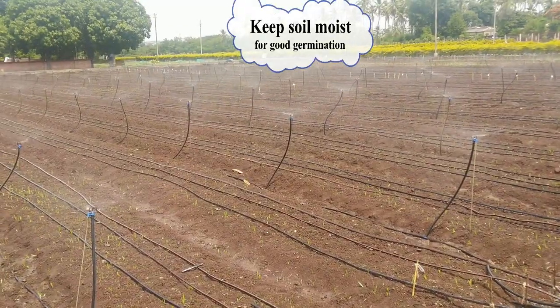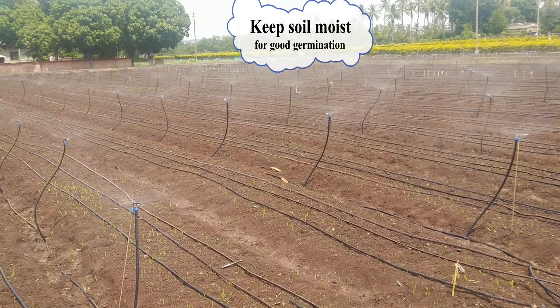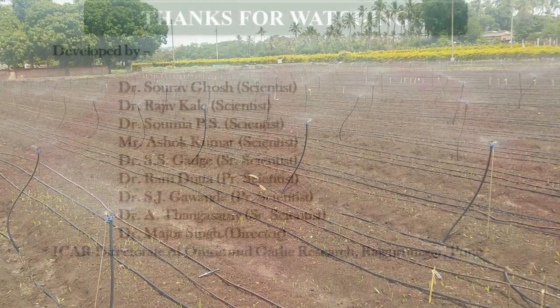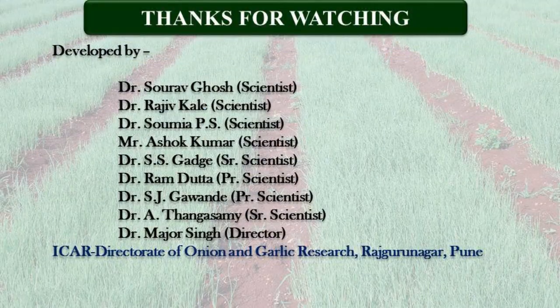Apply irrigation immediately after sowing. Moist soil ensures good seedling stand. Thanks for watching. Hope this video was helpful to our farmer friends.